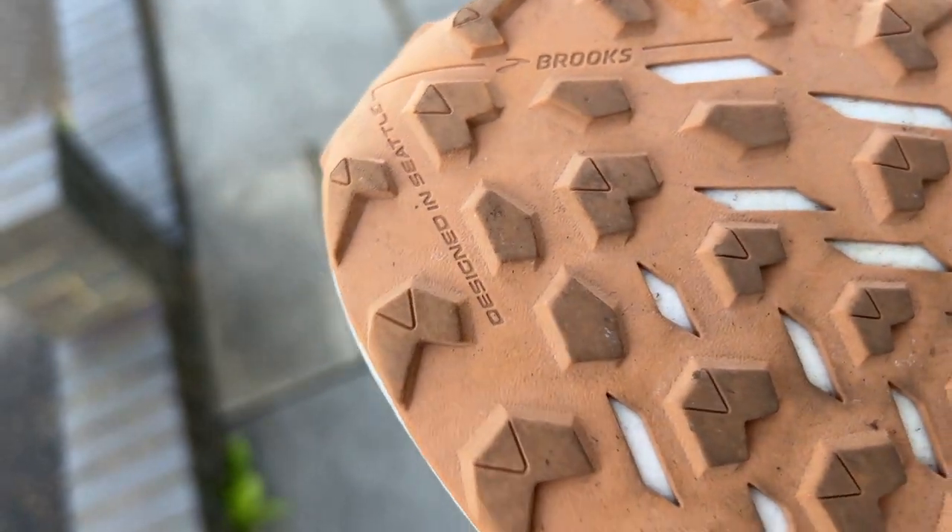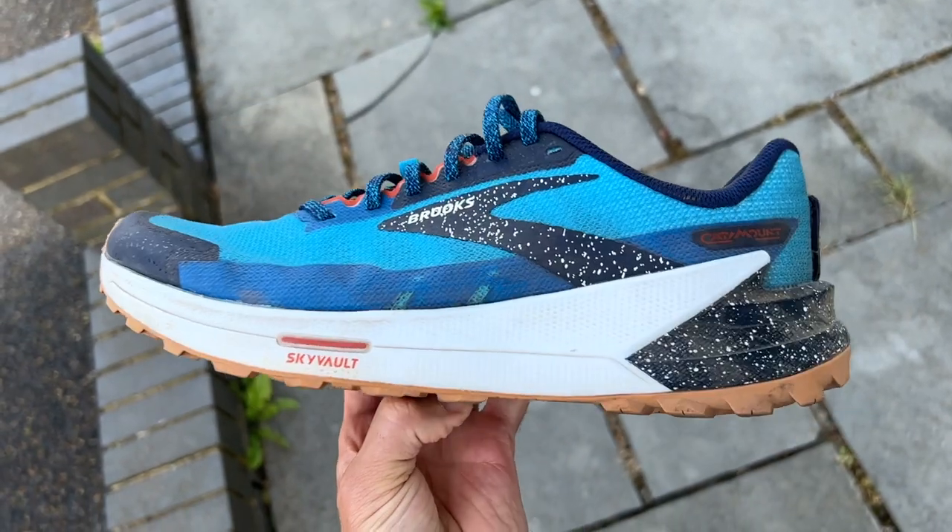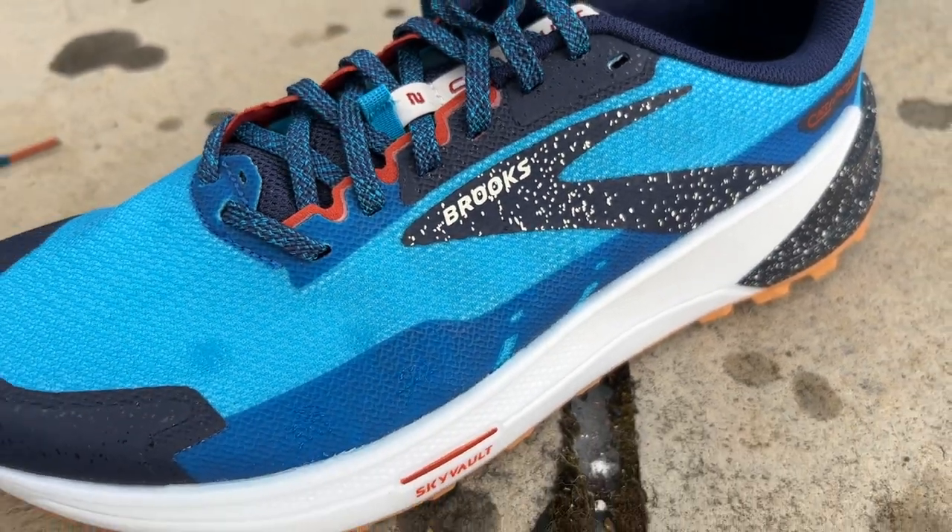The bigger issue is grip — it's fine in summer on dry trails but not grippy enough for wet conditions, which will be a problem. On pure hard trails it's decent but not especially comfortable, and it's not light enough to be a brilliant short-distance race shoe either. It works as a road-to-trail shoe, but it feels like a missed opportunity — Brooks could have gone really lightweight or made it more comfortable, and at this price point it doesn't do enough to stand out.